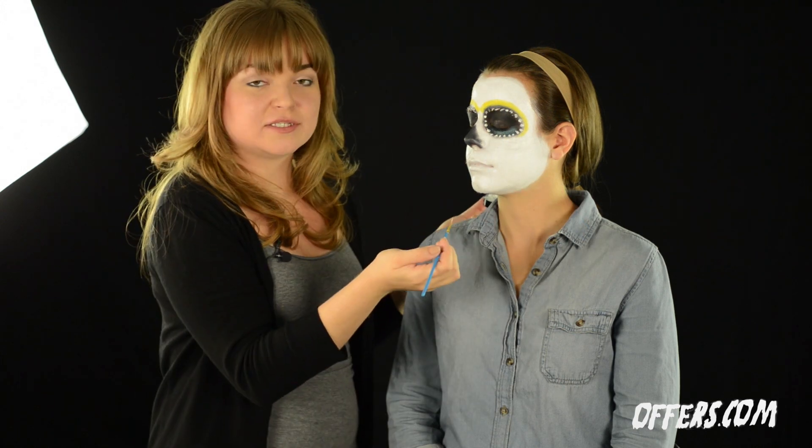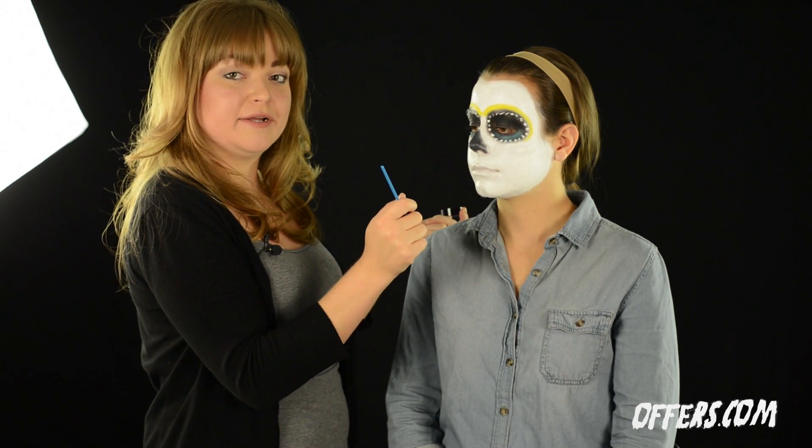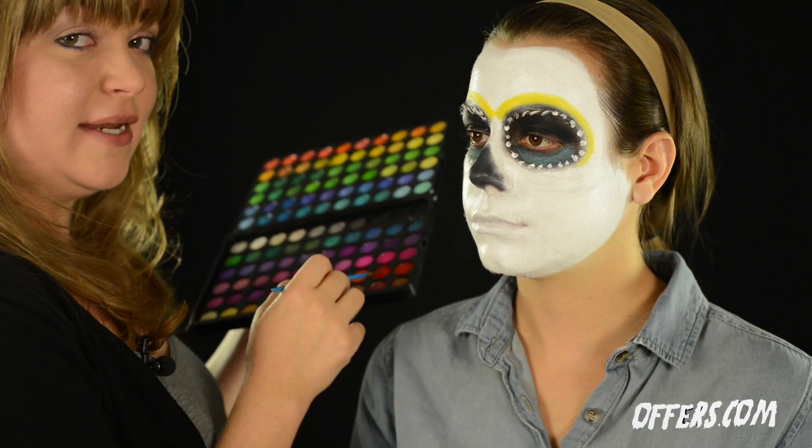After you've completed the dots around the eye, we're going to move on back to our eyeshadow palette to apply more color. Make sure to wet your brush before dipping it into the shadow palette.